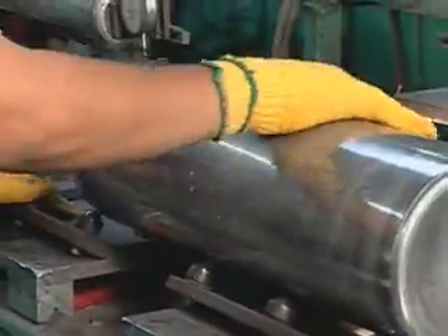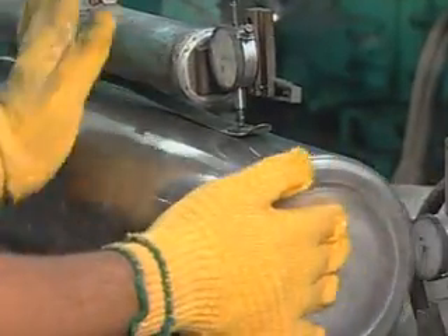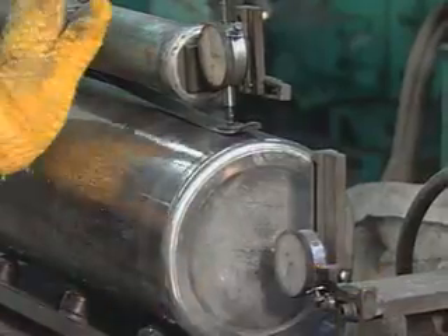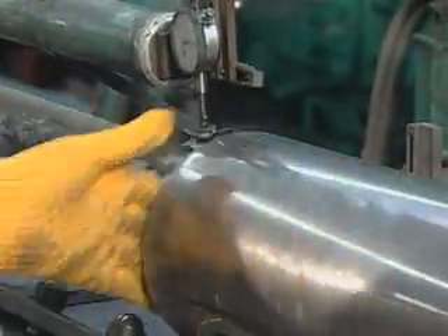An independent inspector checks each cylinder to make sure it meets government standards. He checks the thickness of the cylinder walls and base, along with making a visual inspection of the inside looking for imperfections.